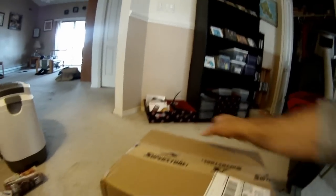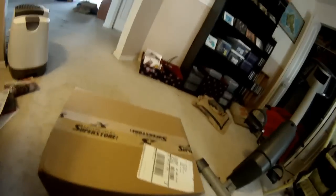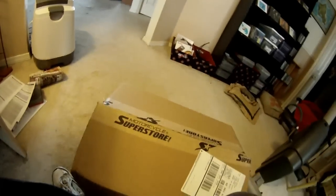Well, I got a new toy. The UPS man just dropped it off, so let's open it up. Check it out — motorcycle superstore.